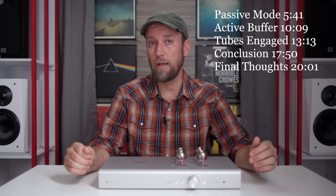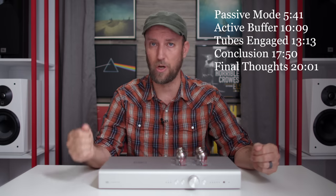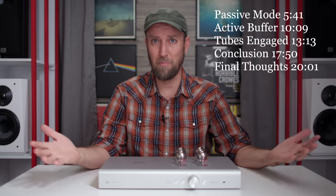Welcome back to New Record Day. My name is Ron. If you consider yourself an audiophile, hi-fi enthusiast, or music junkie, welcome home.